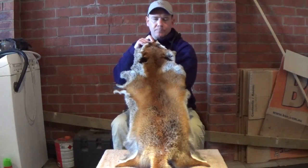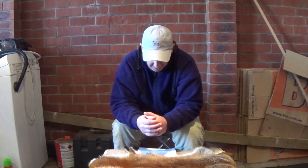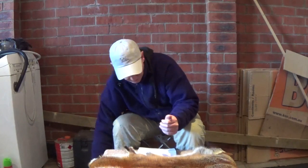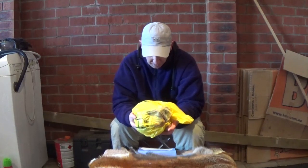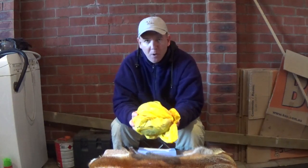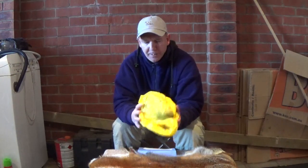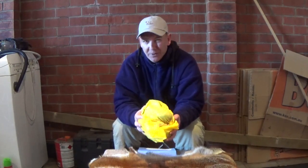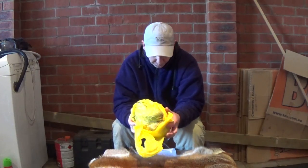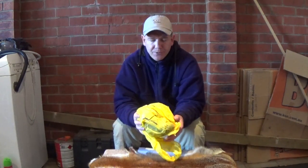It's a nice big male. For me the process starts with a frozen skin — this has come straight out of the freezer. Obviously you could do it while the fur is fresh, just off the animal, and in fact you'll probably find it quite a lot easier if you do it on a warm skin. You could also do it if you've salted your skins as well.